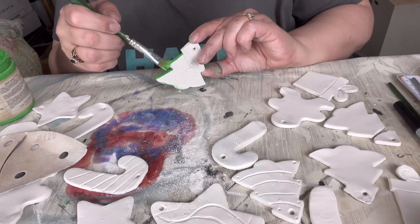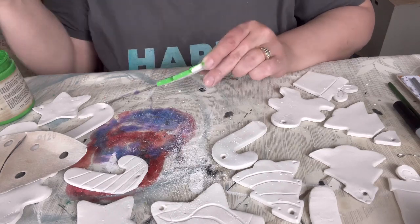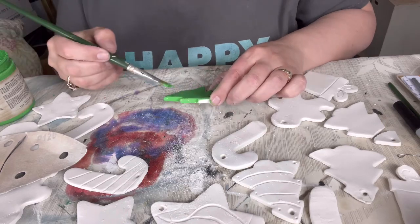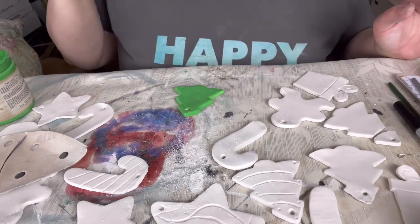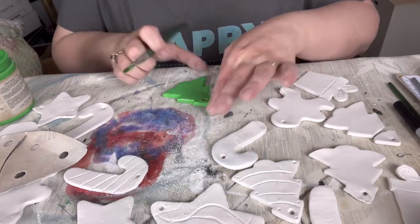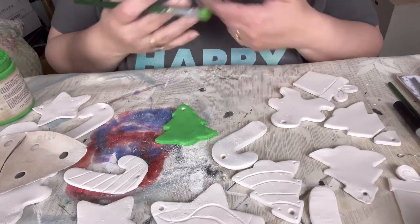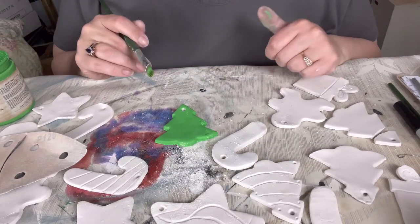I feel like this is a project I wish I had worked on with Victoria when she was little. Got ourselves a tree. We've got ourselves a tree — so there's our first one. Now I just need to paint everything else.